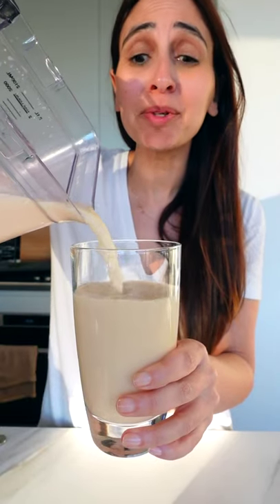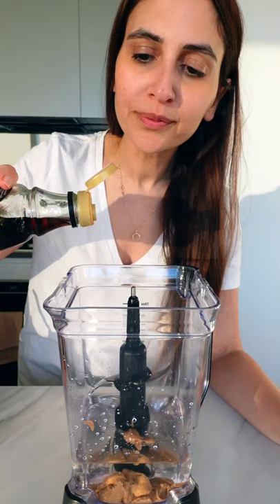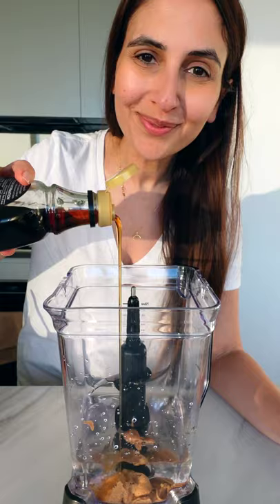I am shook. I just made almond milk in 30 seconds. I still can't believe how easy it was. All you need is 2 spoons of almond butter along with a liter of cold water. You can leave it at that, but I'm adding a touch of vanilla and maple syrup and a pinch of salt.